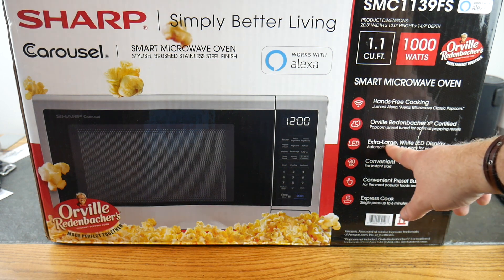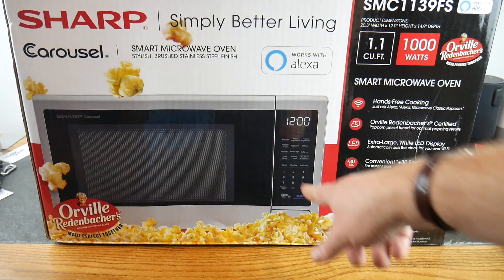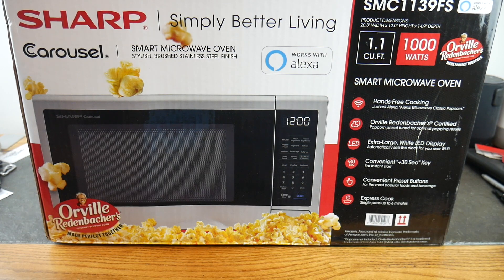It has an extra large white LED display. It automatically sets the clock for you over Wi-Fi, so when the power goes out or daylight saving time comes around, it handles it for you. There's also a convenient 30-second key for instant start — hit it once for 30 seconds, hit it again for another 30, and you can keep stacking time up.